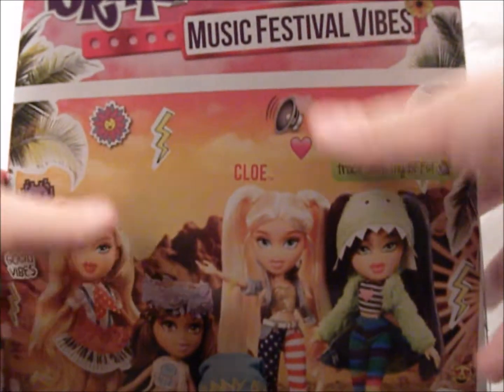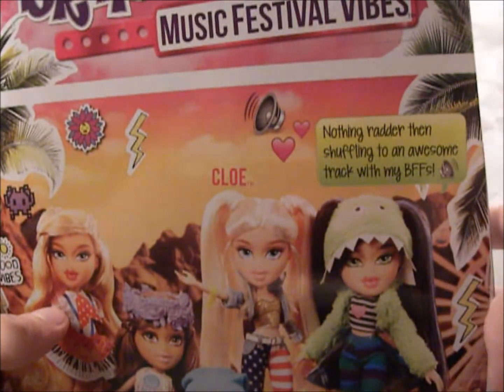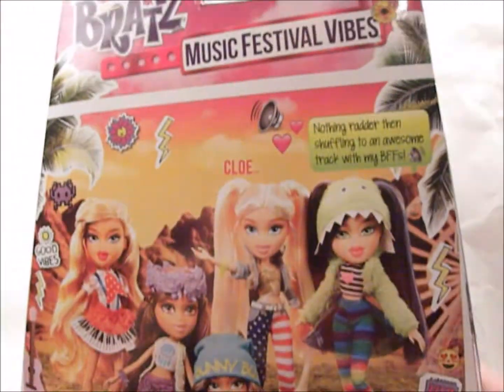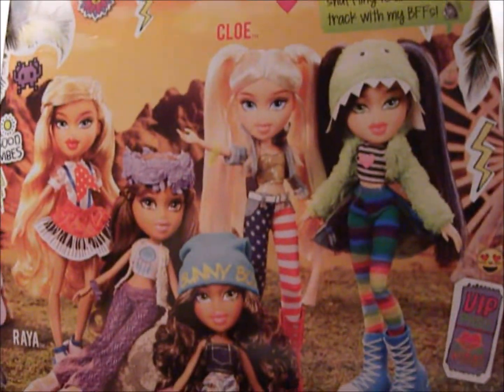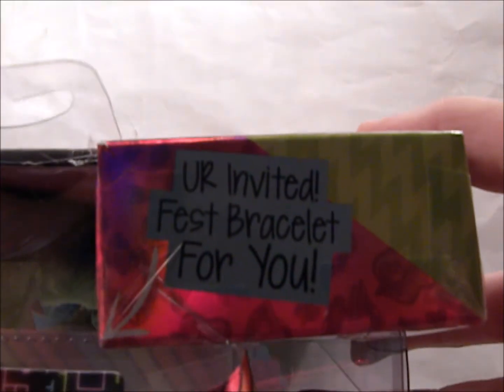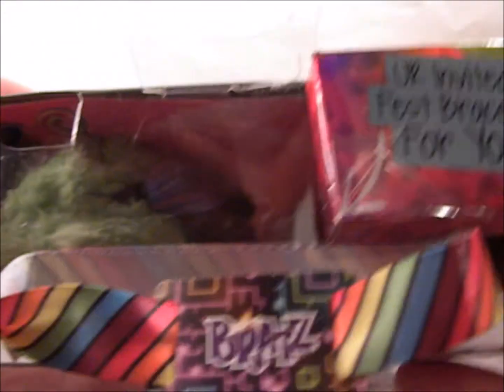There's Jade and all her stuff inside. On the side, it has her name and a couple stickers — well, not real stickers, but pink-looking stickers. It says 'Is It Friday?' Then, Bratz Music Festival Vibes. And then it says, 'Nothing Radder Than Shuffling to an Awesome Track with My Best Friends Forever.' Then there's Raya, Yasmin, Chloe, Sasha, and Jade. And then Electronic Beats and Cool Cat. On this side you can see her again. On the very top it says 'You Are Invited — Fest Bracelet For You.' Then it has the bracelet, which I really like. I'm gonna wear that, honestly.